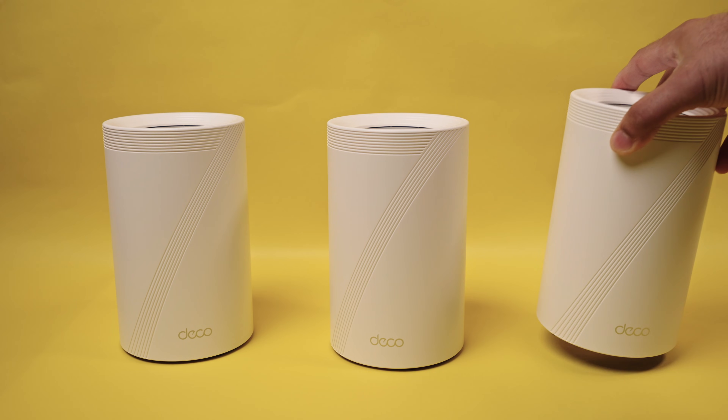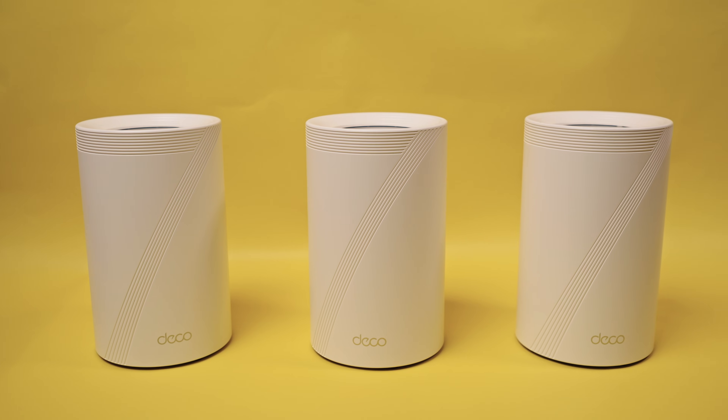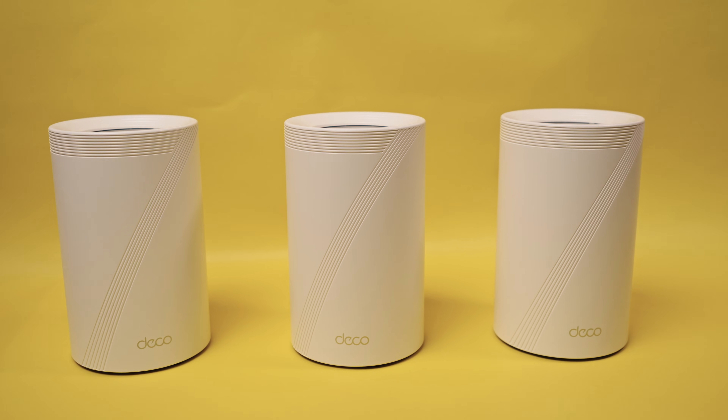Today, I'm taking a closer look at the Deco BE63, a Wi-Fi 7 mesh system promising stronger coverage, faster speeds, and better stability across multiple floors. In this video, I'm testing it in real-world conditions to see if it's actually worth upgrading, especially if you're dealing with weak signals, slow downloads, or a house full of too many smart devices fighting for bandwidth.